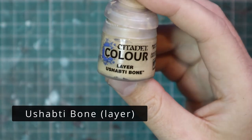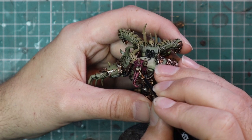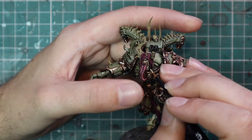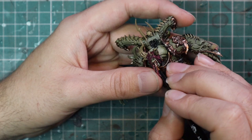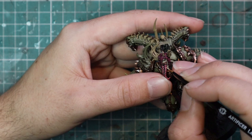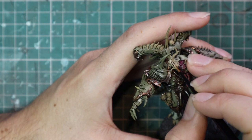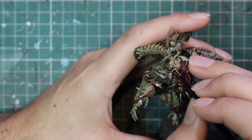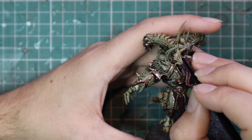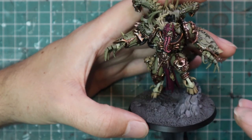I'm getting happier and happier with this miniature as I go along. This is the Ushabti Bone stage — which you could have done right after the Zandri Dust. It's the last highlight on all of the horns, teeth, and skulls across the entire miniature. I'm going in very carefully at his teeth and across his horns. I also painted the eyeballs with a bit of Ushabti Bone so I could throw some contrast on them in a minute, just to brighten things up after all the dark contrasts and shades used so far.